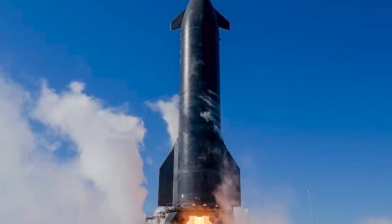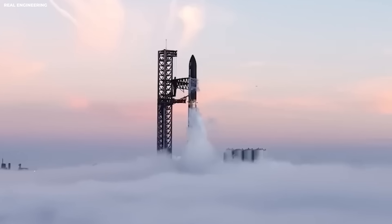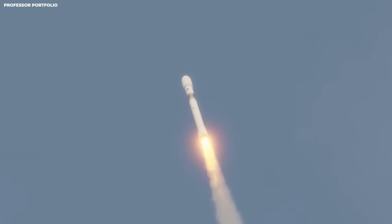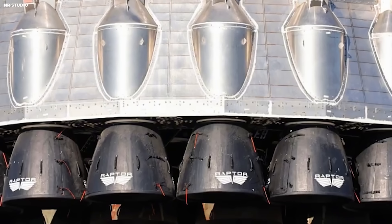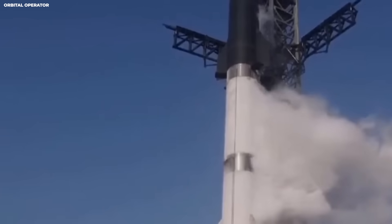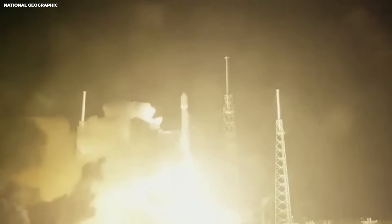SpaceX says Raptor 3 is simplified with fewer delicate parts — like taking a complicated car engine and removing the extra plastic parts that crack and break so a mechanic can reach everything fast. A lighter booster is a big win because the same engine power produces more speed. Raptor 3 mass is said to drop from around 1,630 kilograms to about 1,525 kilograms — a drop of about 105 kilograms per engine, like losing the weight of a full-grown man. Multiply by 33 and you save about 3,465 kilograms.